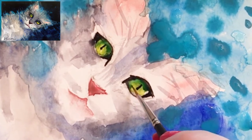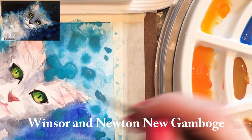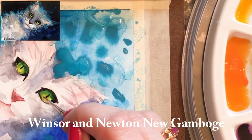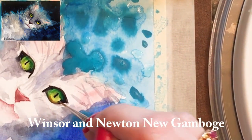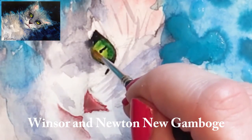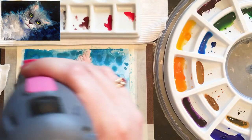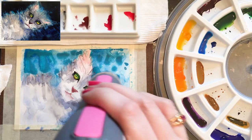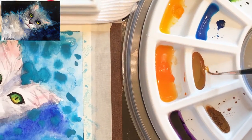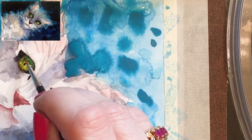You can see that some of the blue from above has been moving onto the top of my cat's head — I'll show you in a bit how you can wipe that off and get the paper back if your paint has gone where you don't want it to go. A little bit more of that new gamboge now. The eyes are dry, so I can go in and add some detail.